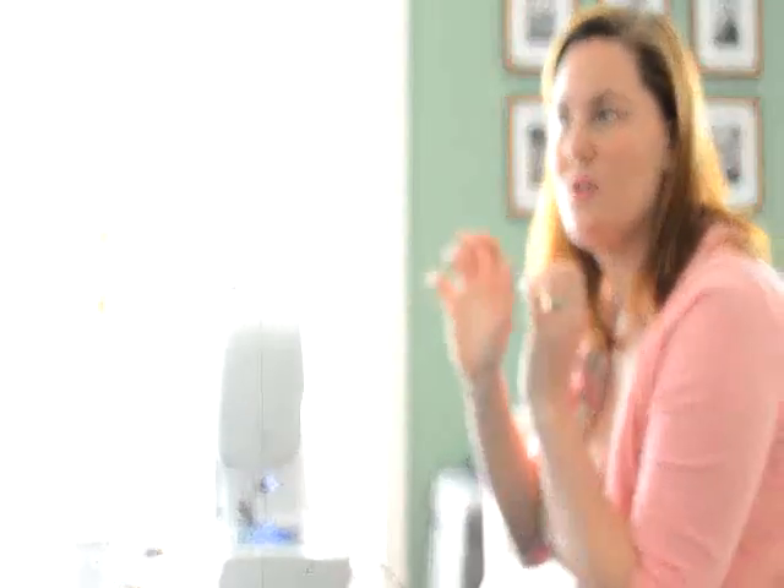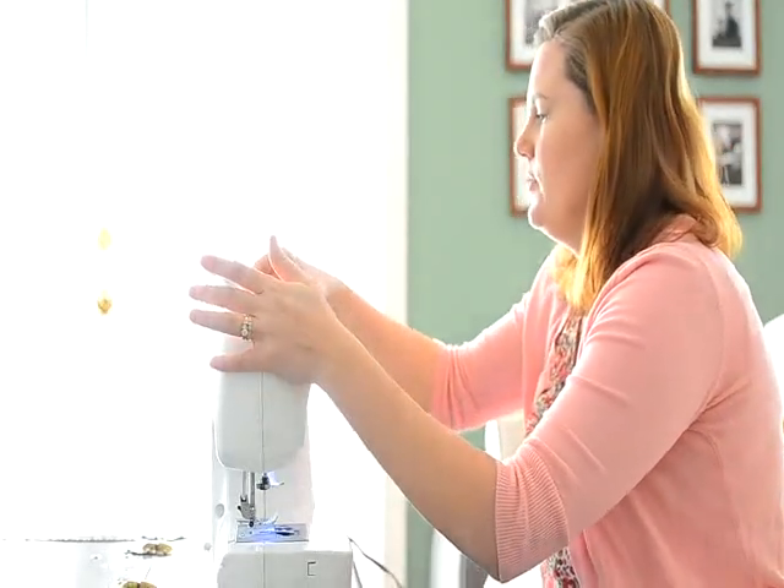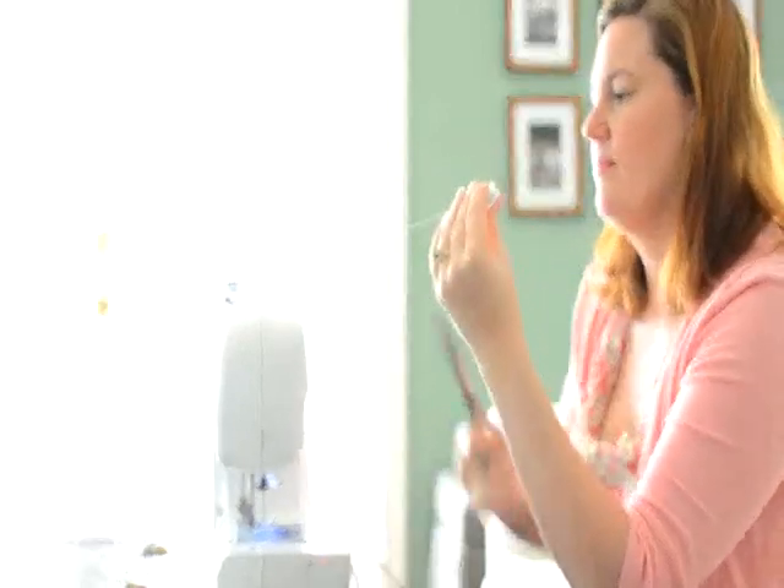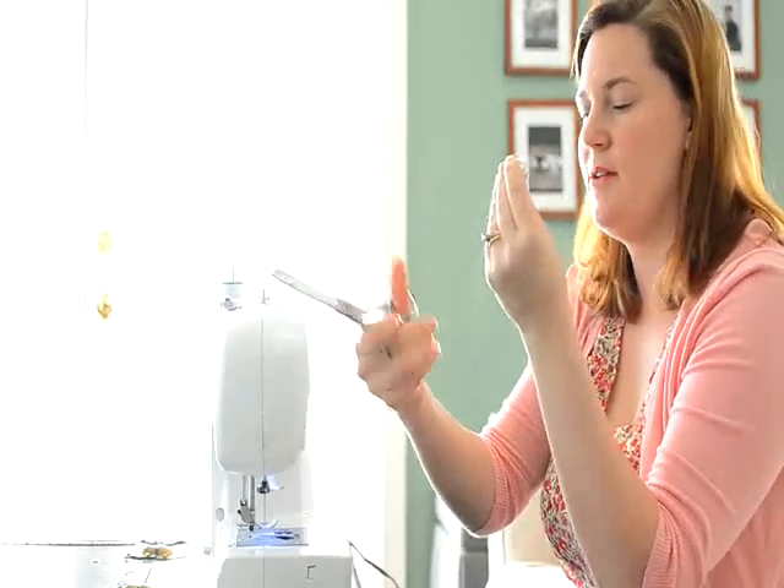All right, and it will kind of start to stop on its own, kind of like at the gas station when the gas pump just snaps off on its own. You'll know when it's done, and you pop it off. Leave a good bit of thread when you cut it, and there you go, bobbin's all wound.